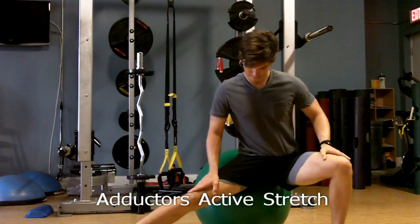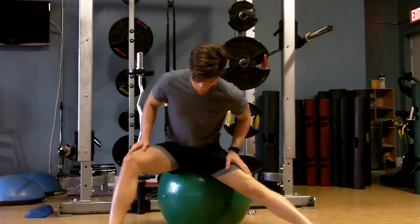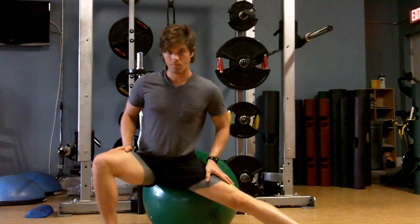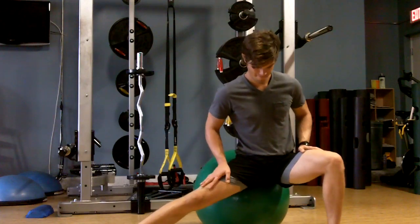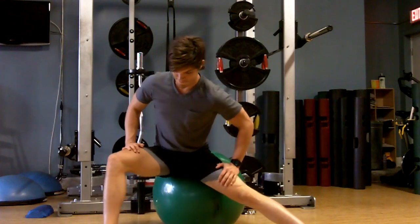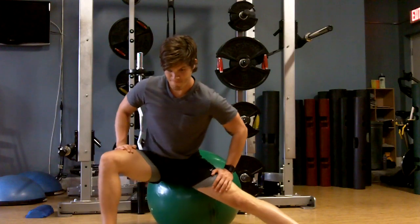This is the active stability ball adductor stretch. You're going to sit on a ball with legs and feet pretty wide apart, and roll from side to side, finding areas of tension in that hip joint. Most likely you'll feel tight through the groin area, possibly the hamstrings. Slowly work into the tighter areas, seeing if you can get them to loosen up. A few repetitions per side is great.